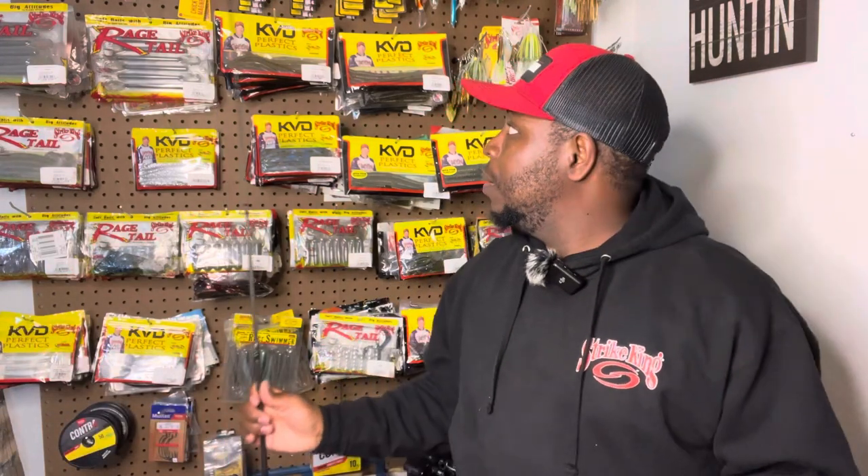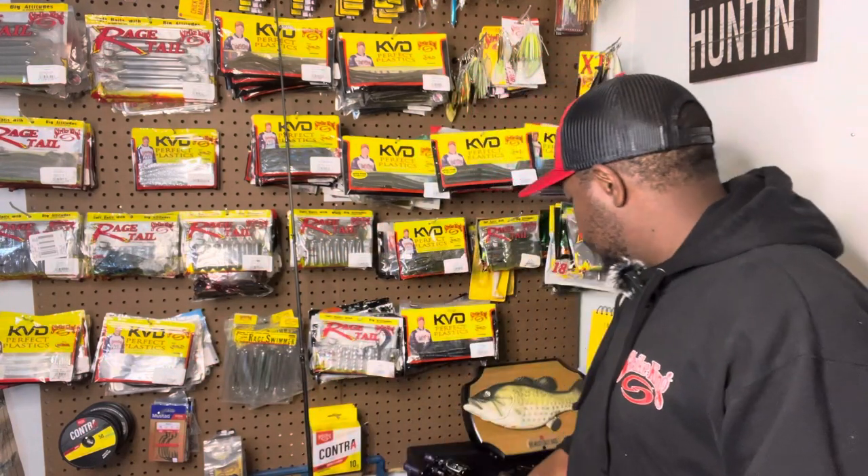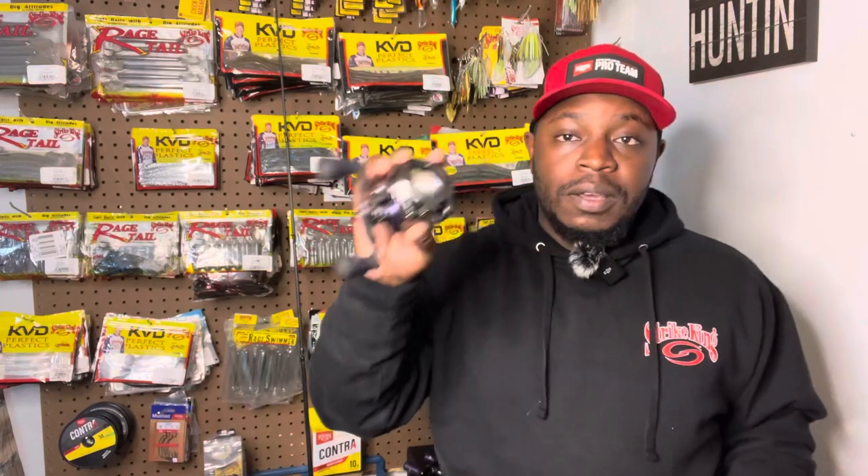If you know anything about Andy Montgomery, you know he loves throwing the bladed jig. Once I found out Lews was coming out with these signature series rods, I had to grab one. When I grabbed one I was just like, man, this rod is amazing. Once I find the right rod for a technique, I don't change it — I leave it right where it's at.